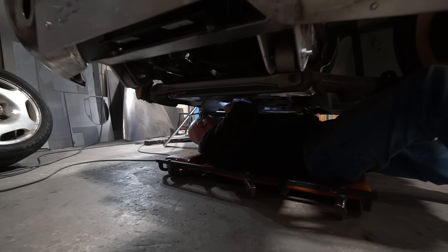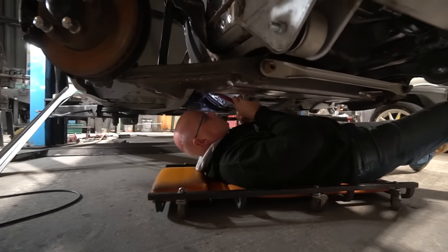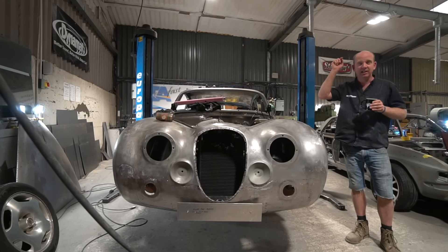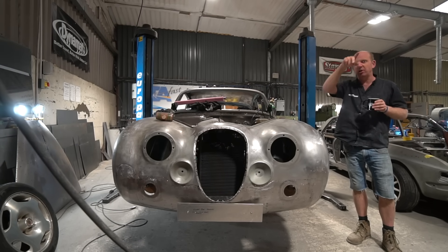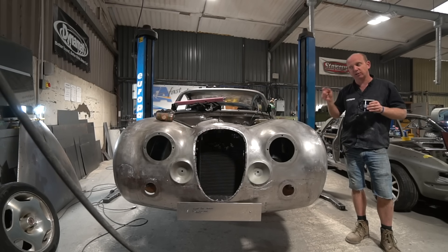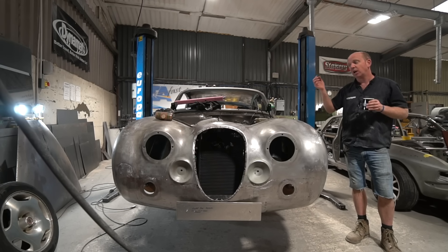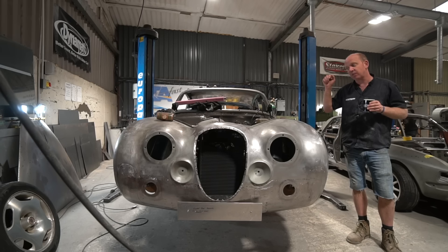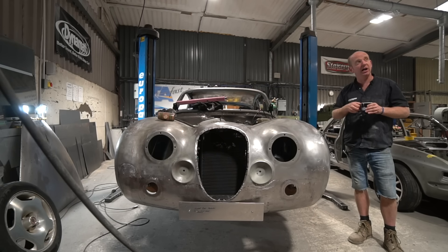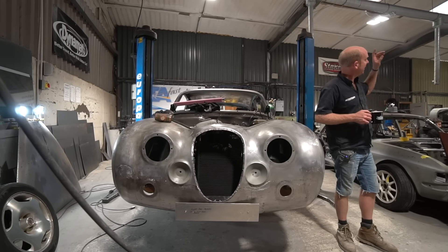We get a lot of our small quantities of random materials from two places: Metal Mania, which is almost literally a stone's throw from our unit in Hinckley, and Rapid Metals in Coventry — a bit further away but still very local. We're waiting for a couple of bits from Rapid Metals, one of which is ironically plastic — the nylon for making those steering rack bushes.